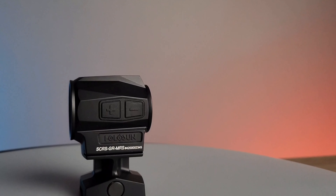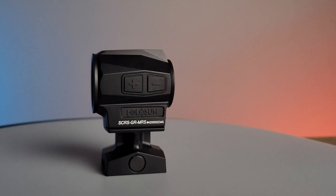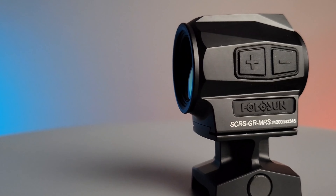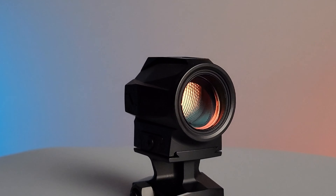The optic is made from CNC'd 7075 T6 aluminum and is IP67 waterproof. On the left side of the optic are the adjustments for the brightness, and on the top and right side of the optic are the adjustments for the reticle.